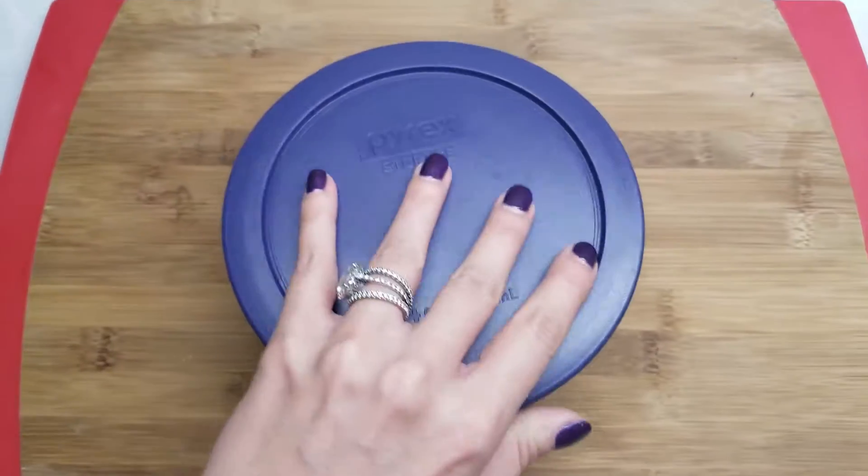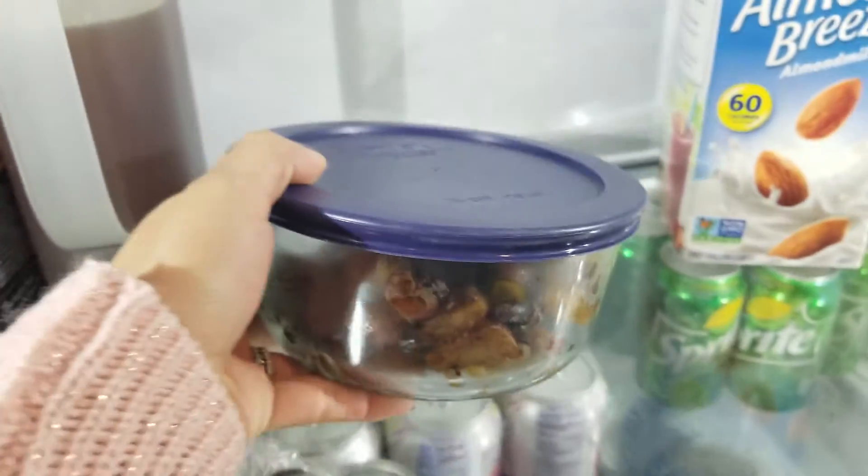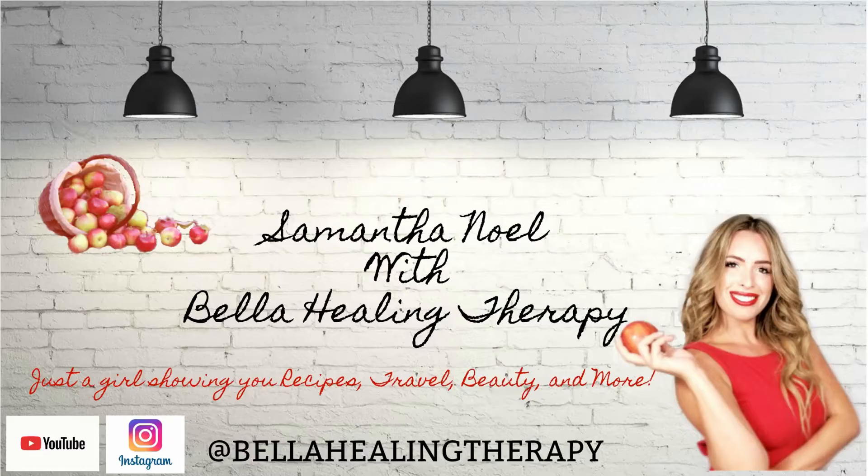I have a little bit of extra filling left, so I'm just going to put it in the fridge and I can make it for breakfast in the morning with some over easy eggs. I hope you like this video, and if you want to see more, hit like and subscribe.